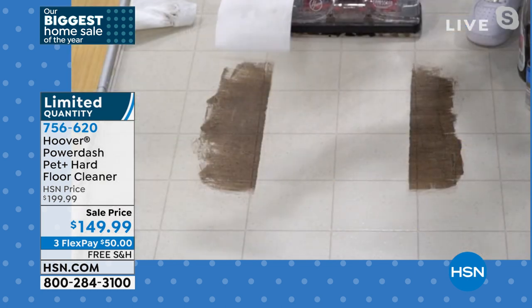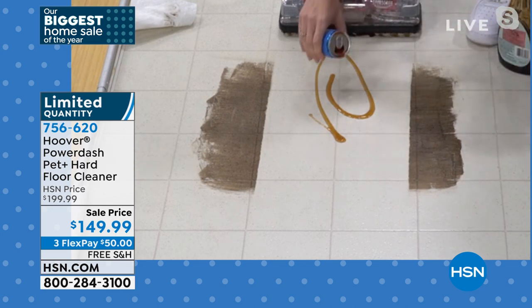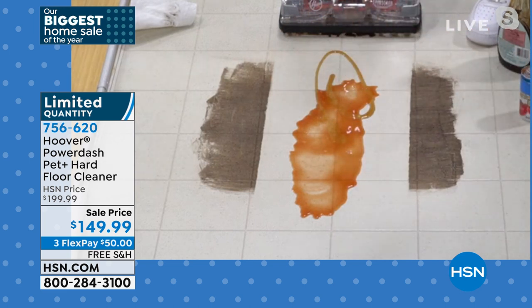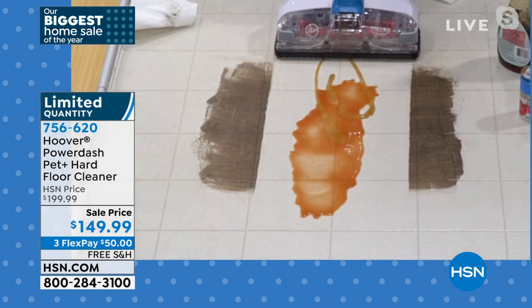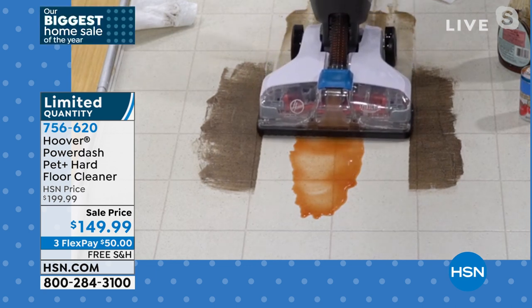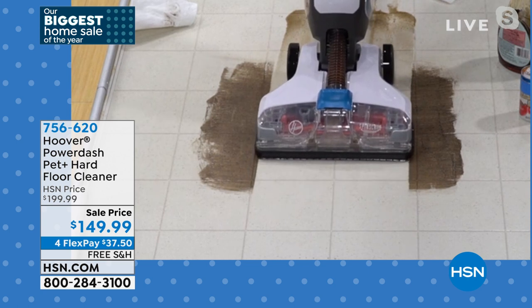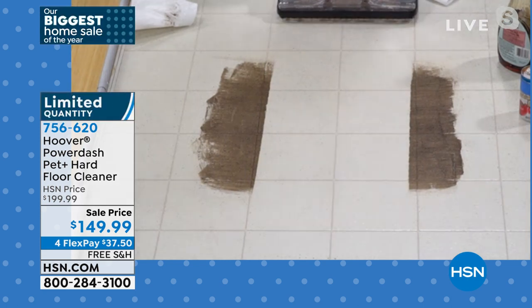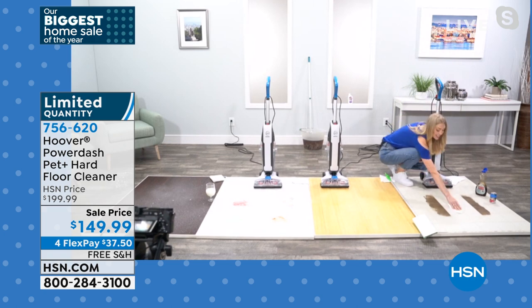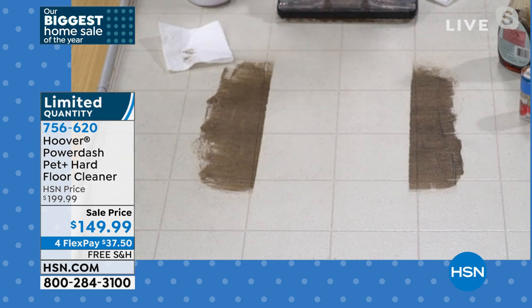It's also suctioning and squeegeeing — as you pull back it's drying. Look at that — the after is already dry and clean. This was a dried-on mess. Now think about sticky messes — we have some syrup here. My nieces recently spilled some pancake syrup; it's tough to clean even liquids. Without this, you'd go through a whole roll of paper towels. But with those spin scrub brushes, the solution goes down and it's drying at the same time — cleaning going forward, drying on the way back with that suction and squeegee power.